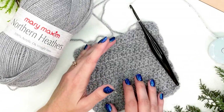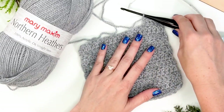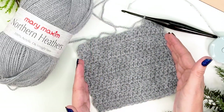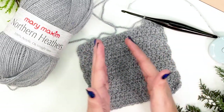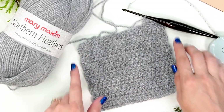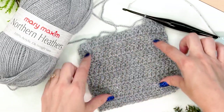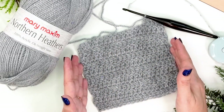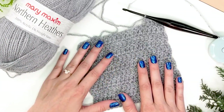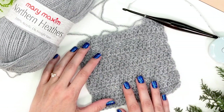At the beginning of your pattern there will be something called a gauge — it's usually a four by four inch square. When making our gauge swatch, we'll want to make it slightly larger than four by four inches because we don't want to catch the edges as part of our gauge count. It's better to measure the gauge in the center of the swatch. We'll use the stitches the pattern recommends — for this one, simple double crochet stitches.